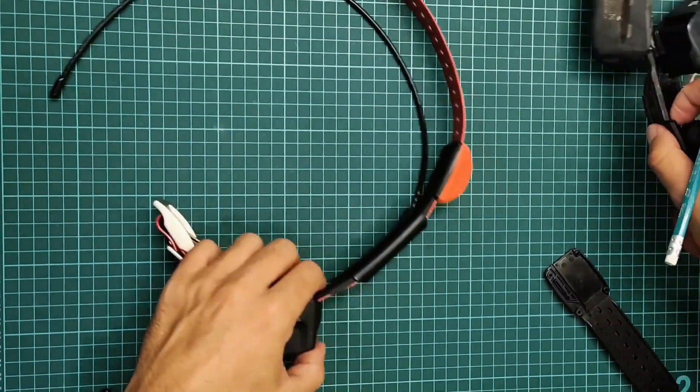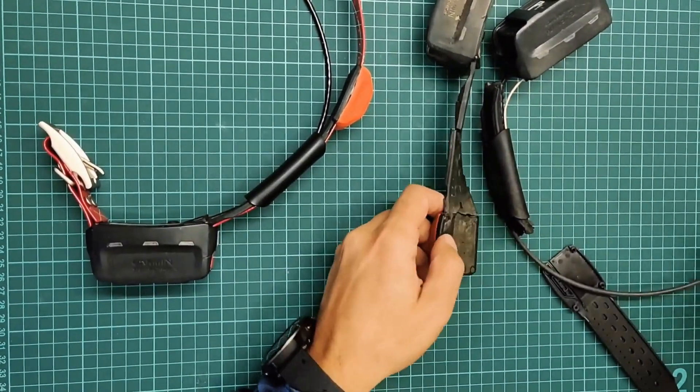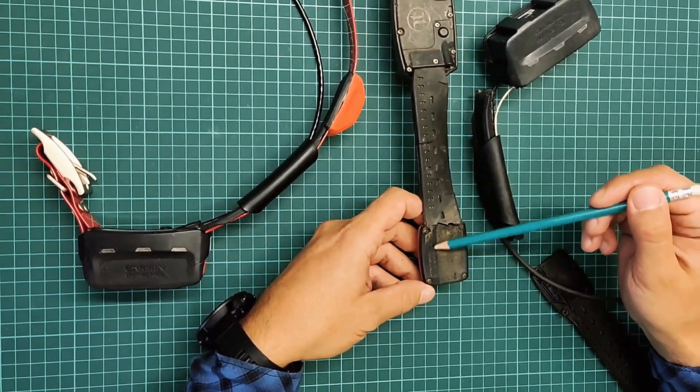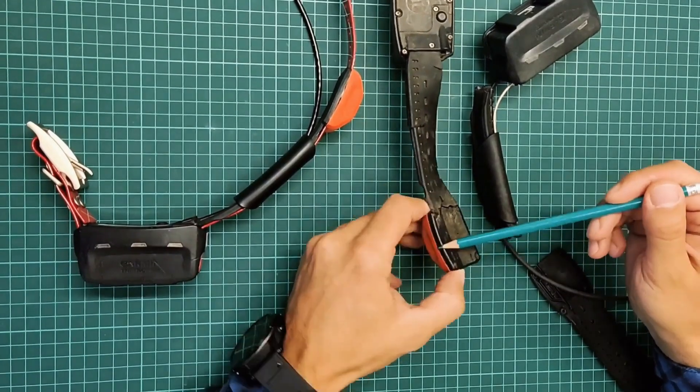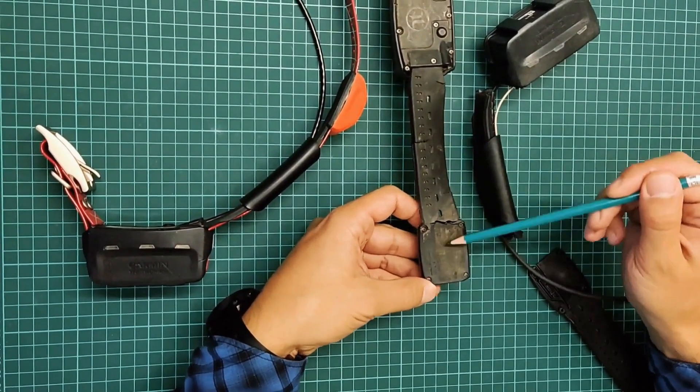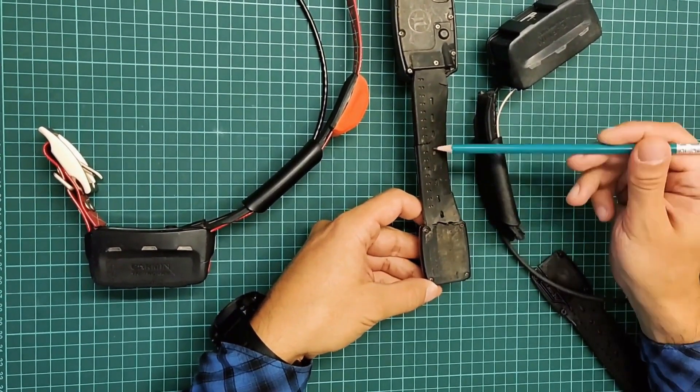In general, Garmin initially uses a combined harness, meaning that this part is rubber while inside there is a plastic component. Here it is plastic and here it is plastic; here it is rubber, and the plastic is integrated into the rubber.